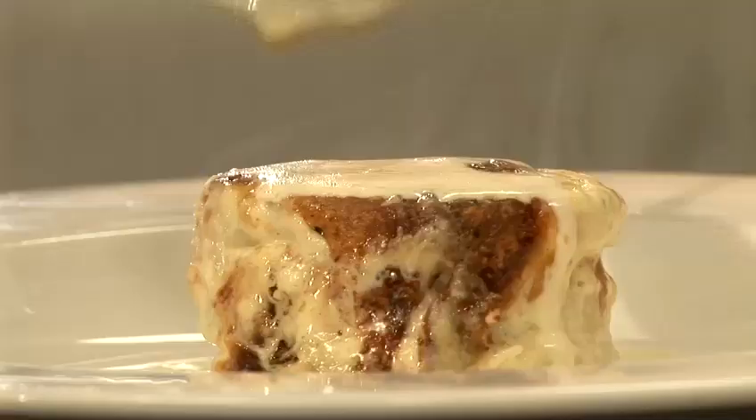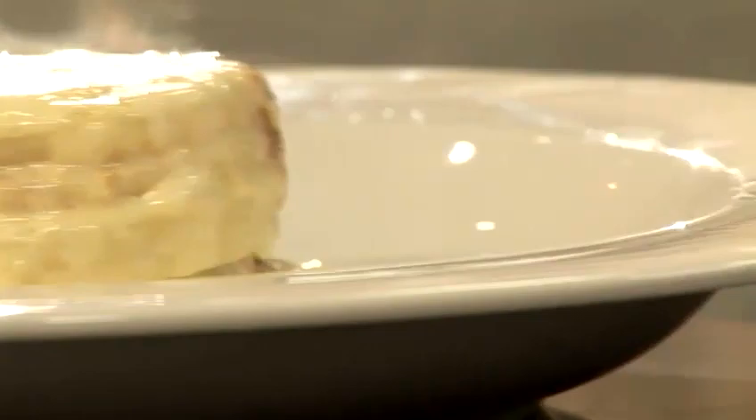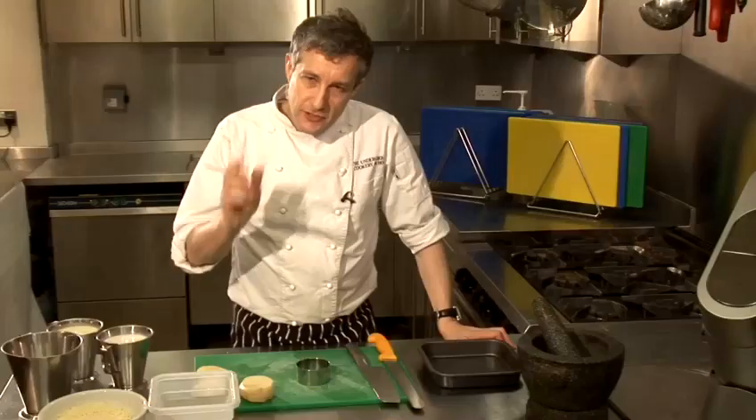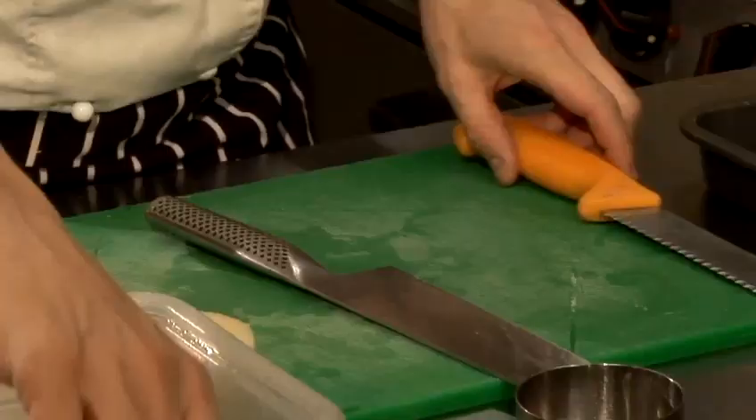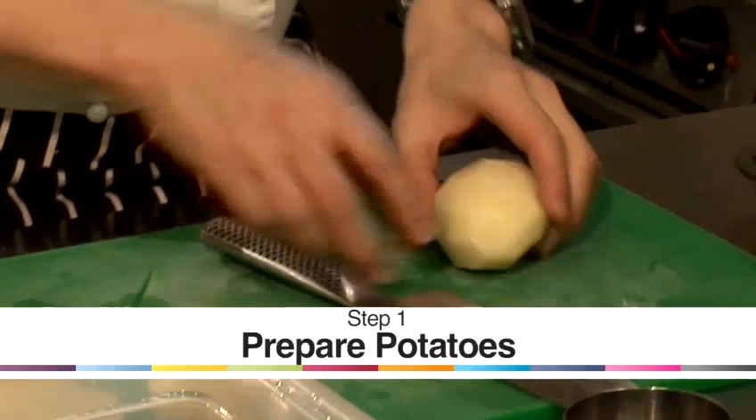Hi there, I'm Matt from the Underground Cookery School. Today I'm just going to show you a really simple, easy recipe — you know those potatoes with the lovely Gruyere cheese and cream? Dauphinoise potatoes.